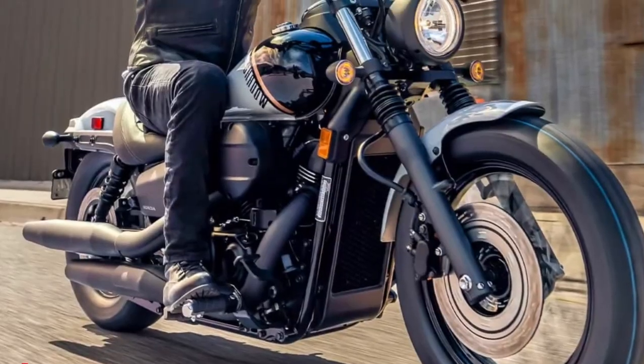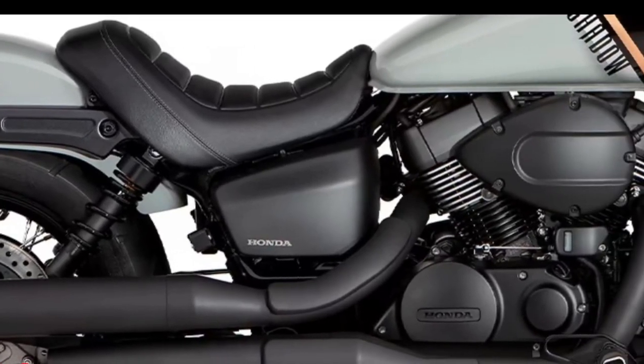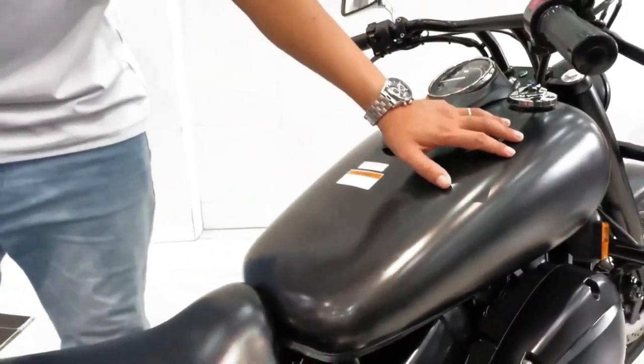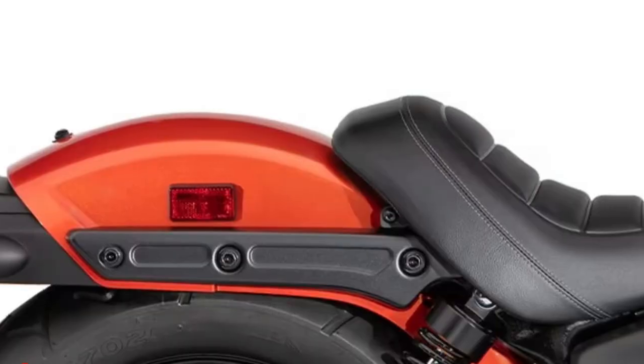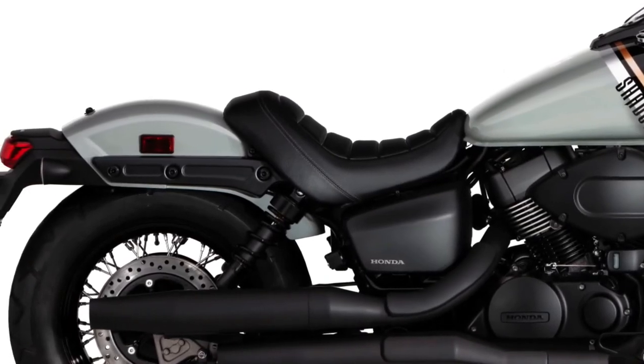Riders who plan on going solo won't have any qualms with this next update. Honda has swapped out the long one-piece seat for a new single seat and got rid of the passenger pegs. A new passenger seat and pegs are now available as accessories for those who plan on traveling two-up.